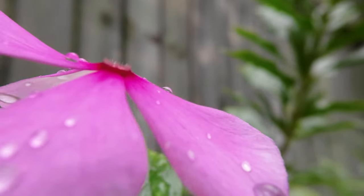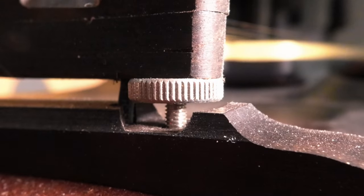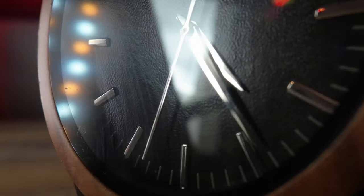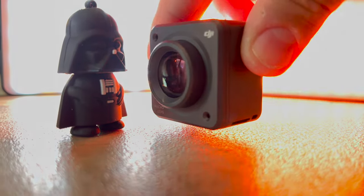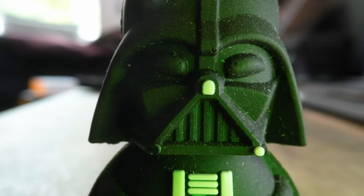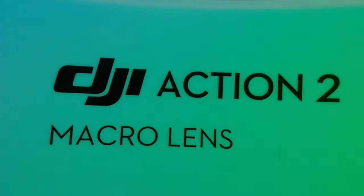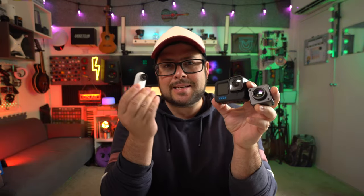Let's go. Let me tell you one very, very important thing you need to know about this to make sure your footage doesn't look like this. I also compare the footage to the Hero 10 with a macro lens and the Insta360 GO 2. So here we go.